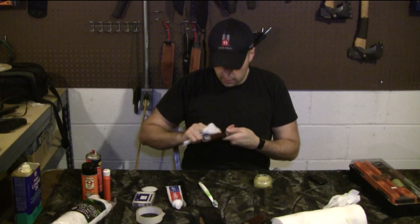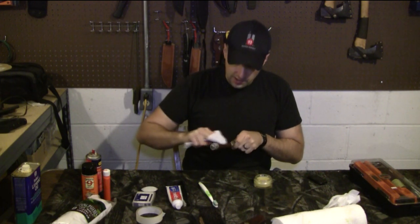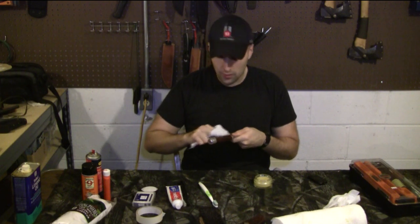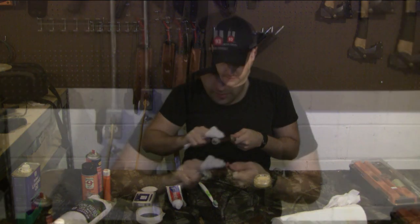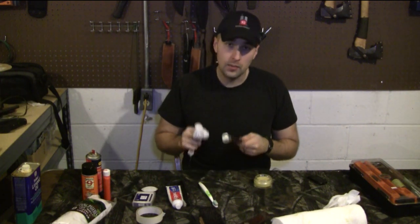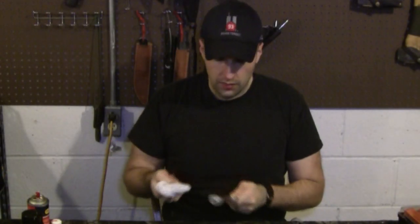You'd be surprised at how fast the leather starts soaking it up, especially if it's desperate for it. When I got this knife, the leather hadn't seen anything for a while and needed a little bit of extra love. Now at this point, don't worry about the wax hitting the brass — you can buff that off, and technically the wax is not going to do anything bad. It's not going to go rancid — it's just going to be an extra protectant. It might cut the sheen of the metal off a little bit, but here at Equipped Indoor we're all about using our equipment. One important step I didn't do on this handle that we will do on the sheath is clean it beforehand. Since I've already cleaned it and put one coat on, we don't need to clean it again right now. We've got one good coat on — we'll let this dry a little bit and then we'll be right back.